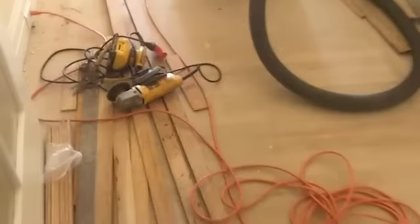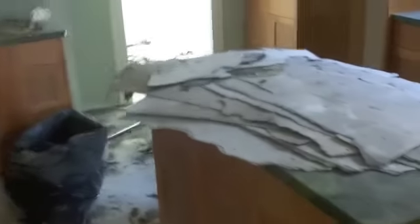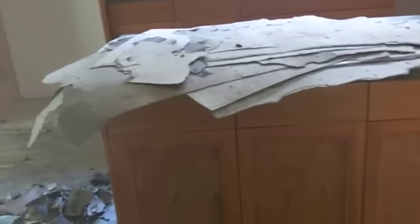Well, the floor guys came and left. Made a mess — pulled a million nails. Look at this stuff. The brand new countertops — if the owner saw that, he would poop a purple Twinkie. Look at that: you're stacking all that old felt paper, grinding it right into the granite. It's nice, huh? Real professionals.